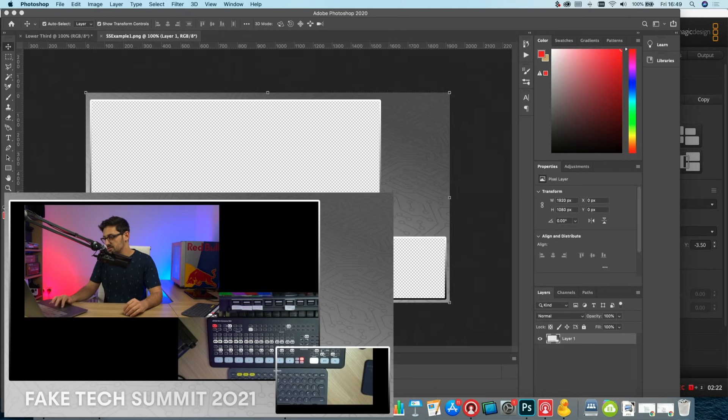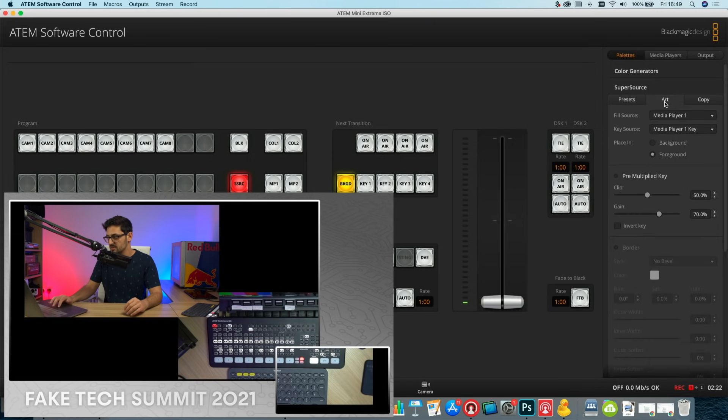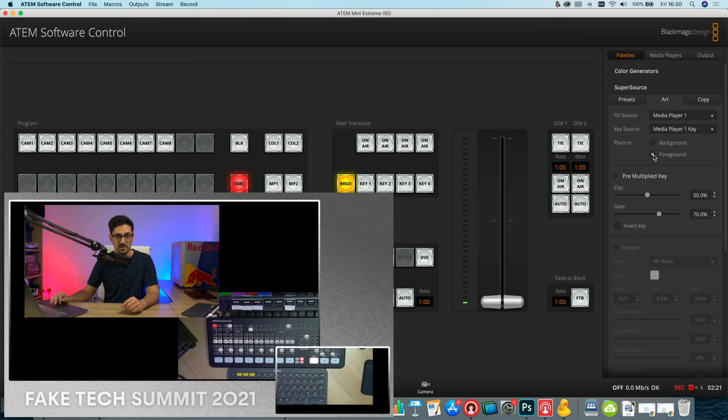In the ATEM software control, still in the SuperSource menu, click on Art. It's using whatever's in media player one as the source — this is where you set whether the art is foreground or background. We're working with foreground at the moment, which has brought the graphic into the SuperSource. We can see the positioning of the boxes isn't quite right yet, so we'll fix that. If you switch it to background, the video sources come in front — and I'll also demo using a video background later in this video.